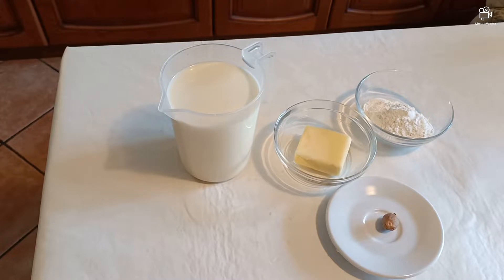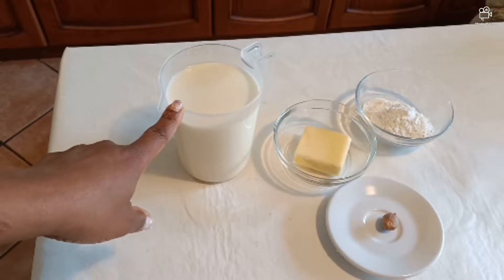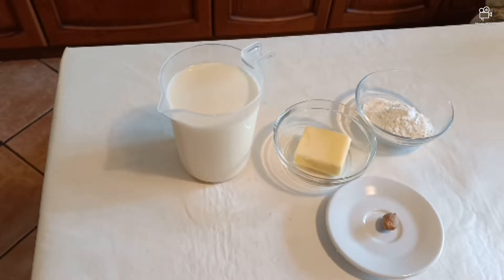I receive so many messages about the confusion people have, so I decided to make this short video. What do you need? I'll list all the quantities for this discussion — the quantities depend on how much you want to make.